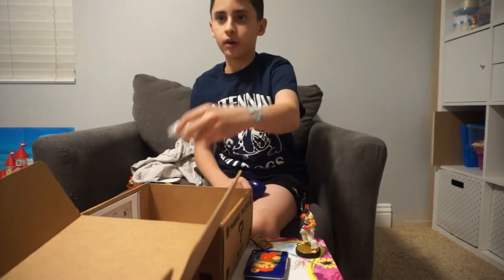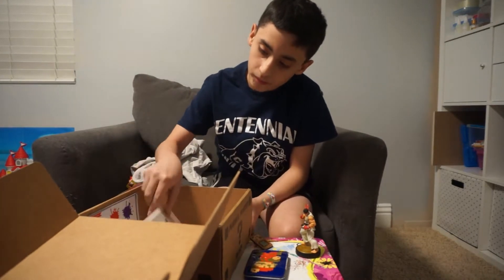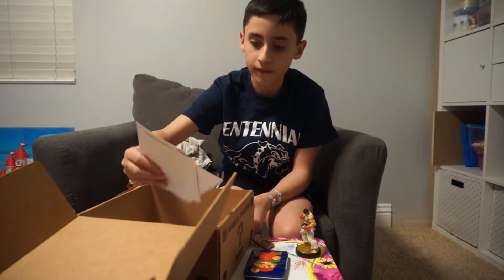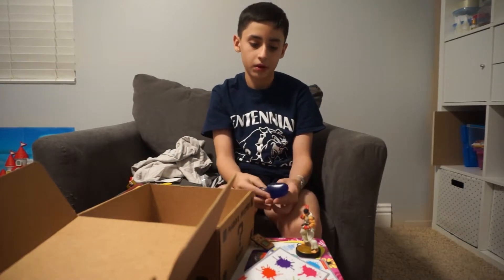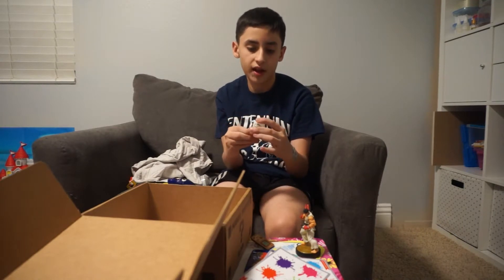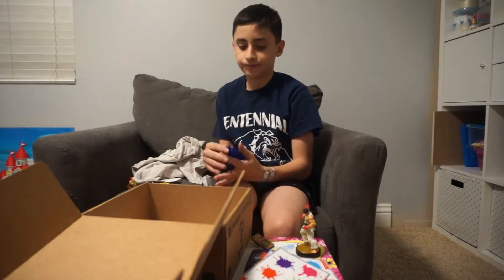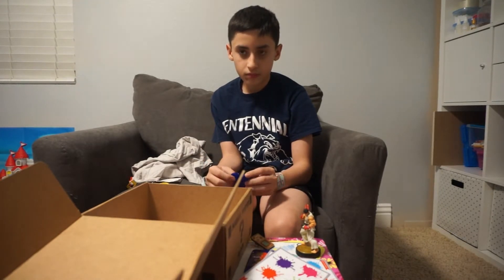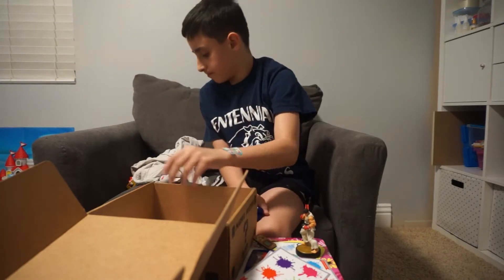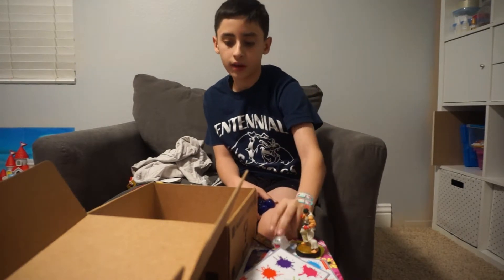Oh, it looks like we have a little Boo here — it's a keychain! You've got a Boo keychain. Oh look, there are little splash decorations — maybe you put those on the wall and throw your squid at it. And on the back — it lights up! You push the button and it lights up. That's really cool!